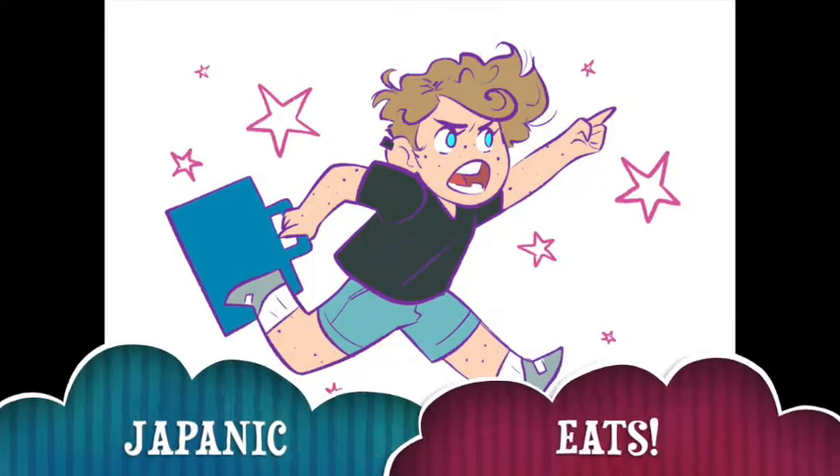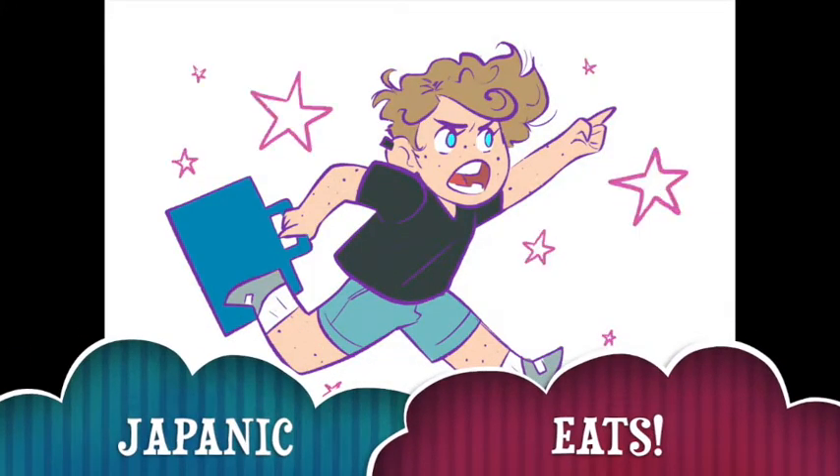Let's go to Japan! Am I joking this time? Caroline and Josh, I'm doing this for you.